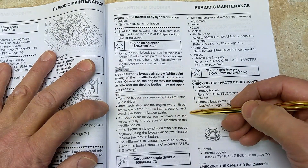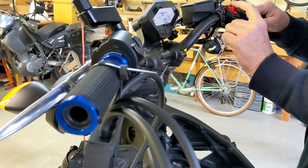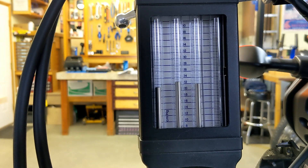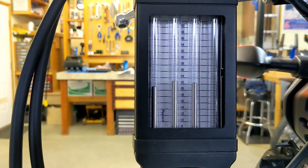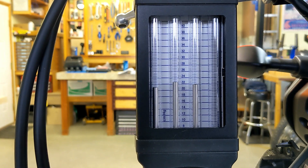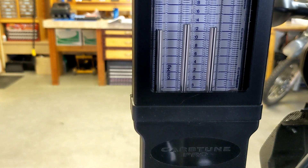After each step, rev the engine two or three times — each time for less than a second — then check the synchronization again. We'll start the engine and let it warm up for several minutes. To start, you want those three readings to be level. Two are reading 22 and one's reading about 21, so I'm going to turn the middle one to see if I can get it to come down a little bit.